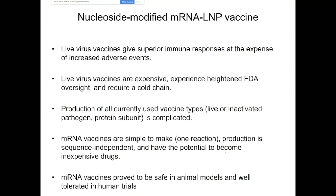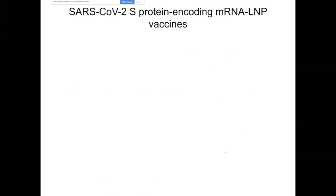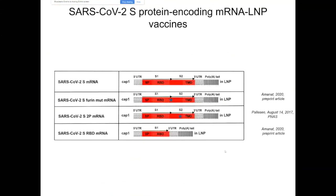There are at least three large RNA companies that can produce millions of those vaccines if necessary. We used this vaccine platform to design and produce four different RNA vaccines against SARS-CoV-2.